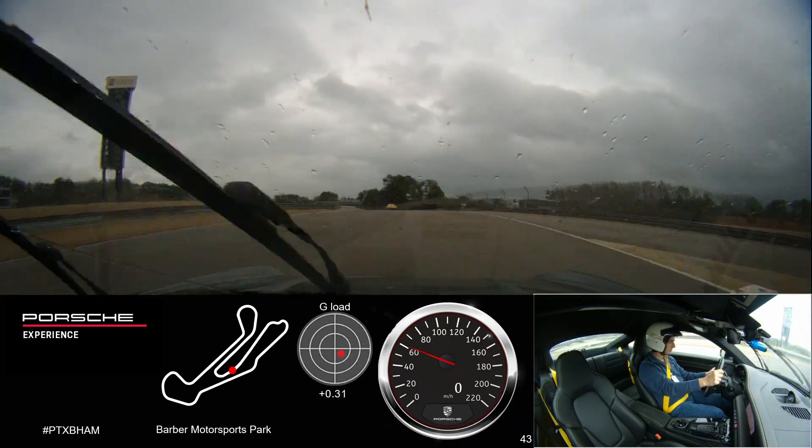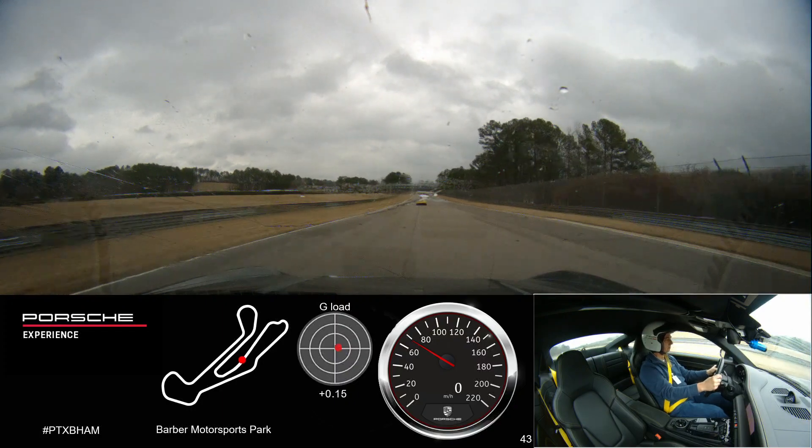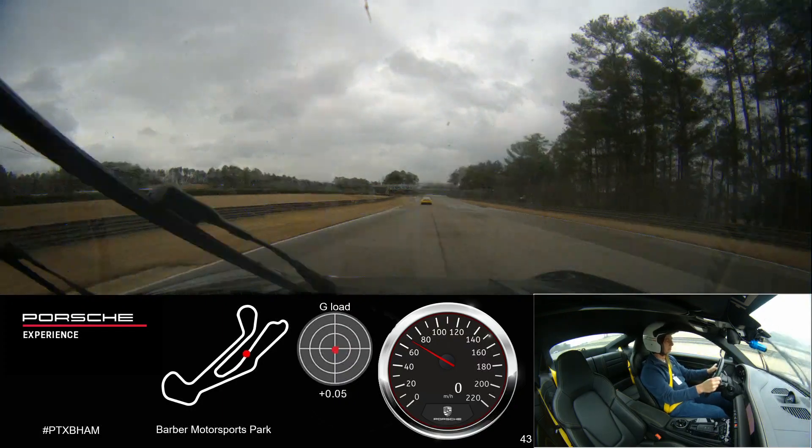Smooth throttle application as we exit the hairpin. We don't want to get too greedy with the throttle, but smooth throttle application as we exit the hairpin.